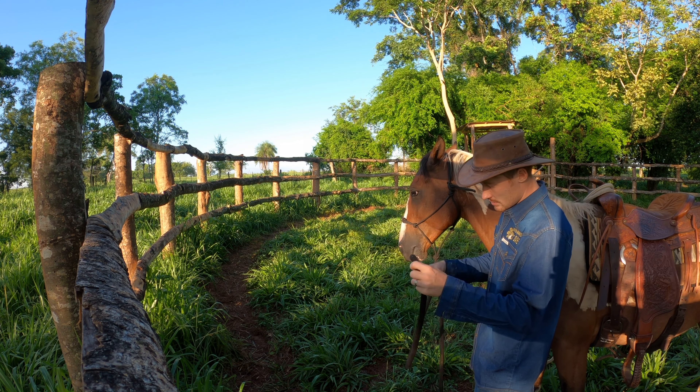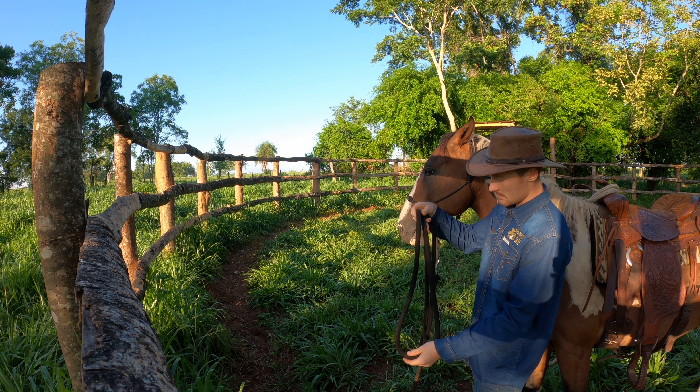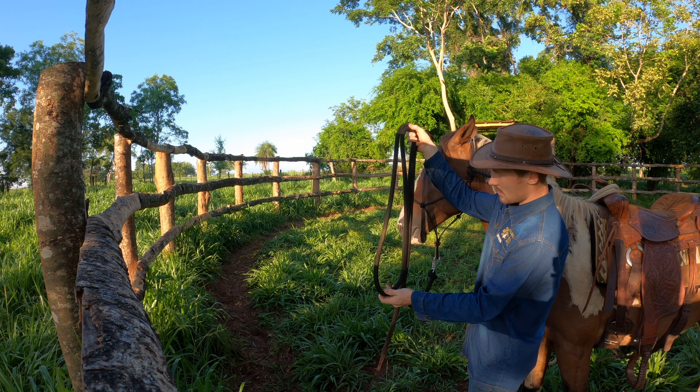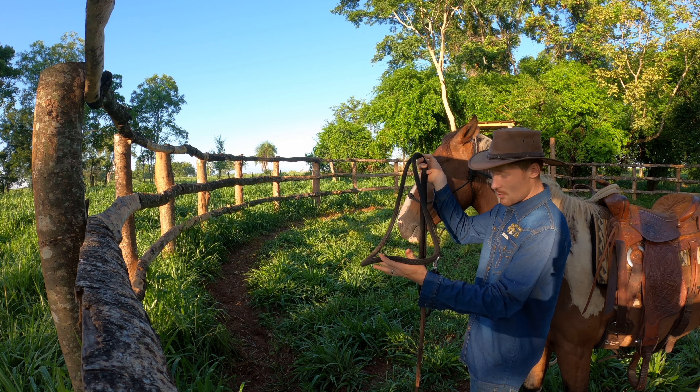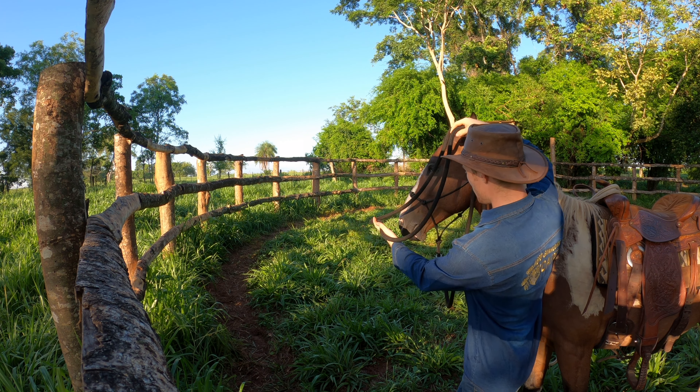The second thing I want to do is make a loop in the lead rope. This is going to be a little bit like the bridle — we're going to ask the horse to open his mouth, slip this rope in, and get him used to the feeling.